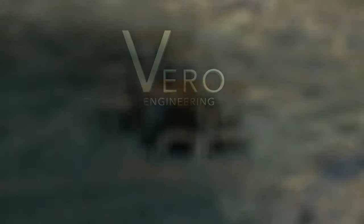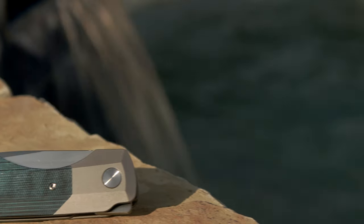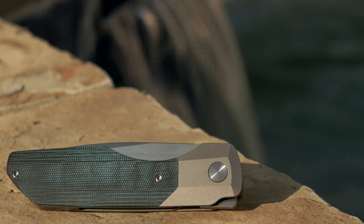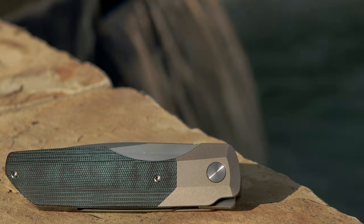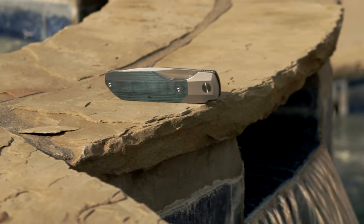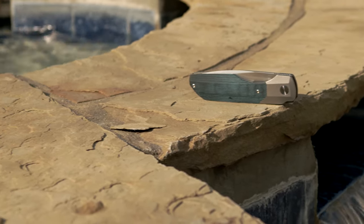Welcome back to the Fuller Fanatic channel. Today's upload is on a very sought-after flipper from the model's very first run, and I'm referring to the Synapse flipper knife by Vero Engineering — and this isn't just any Synapse, but the big body, the XL model. Vero is responsible for its famous pry bar and drill bit pocket tool, the Fulcrum.